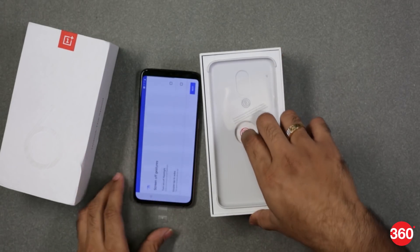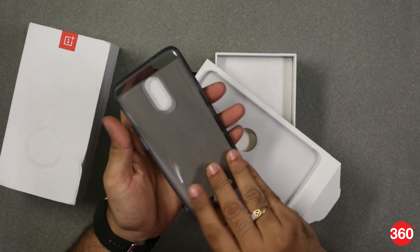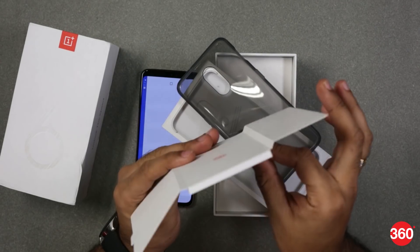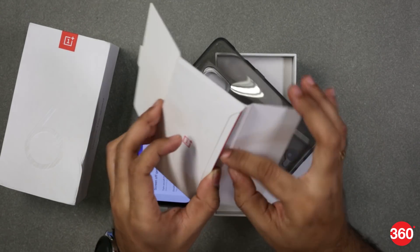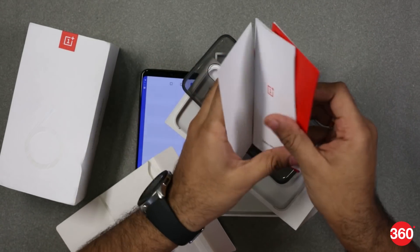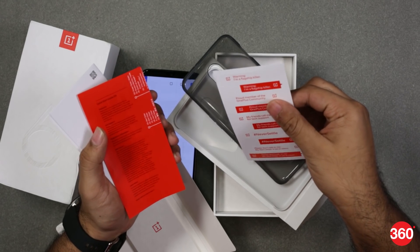The phone is being set up currently. Let's check what else you get in the box. You get a case with it, and here you have some documentation with the OnePlus 6T. There's also a SIM ejector tool, warranty guidelines, and that's about it.